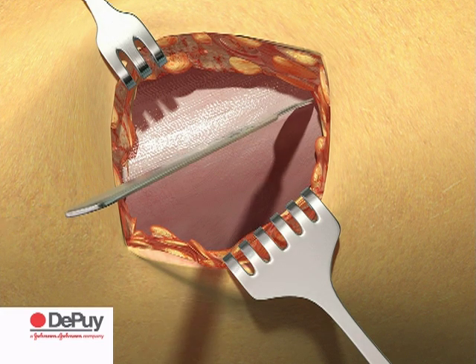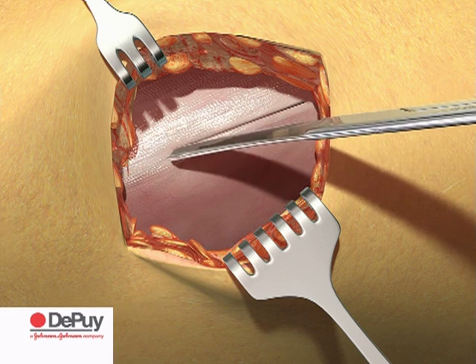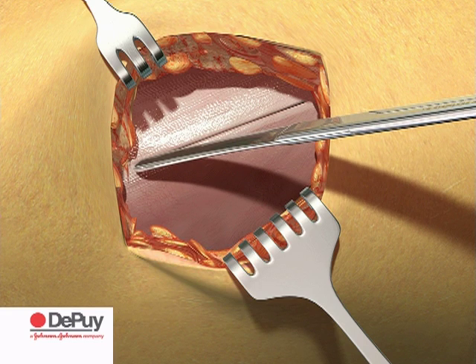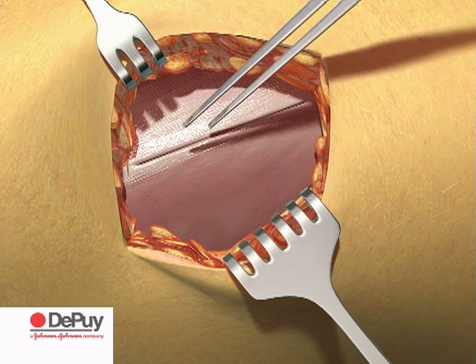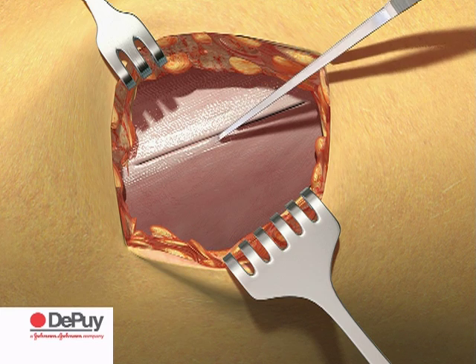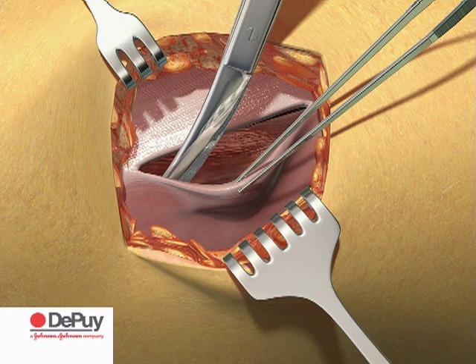Incise the fascia approximately 2 to 5 mm medial to the underlying border of fascia latae, following the direction of the skin incision. Use scissors and blunt dissection to separate the tensor fascia latae ventrally from the fascia, following the plane of incision down to the capsule of the femoral neck.